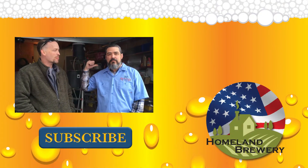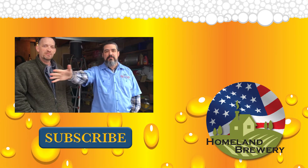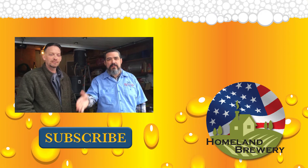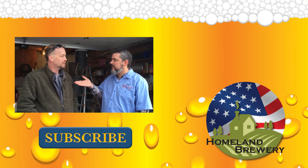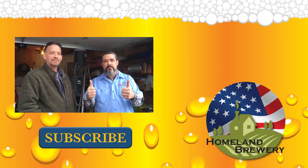Thanks for watching. Please remember to subscribe, like the videos, share them, let the world know that we're doing this, and add any comments you need - I'll be happy to answer those for you. Did you enjoy your day here? I did. Great time. Good times. All right, keep brewing, my friends.